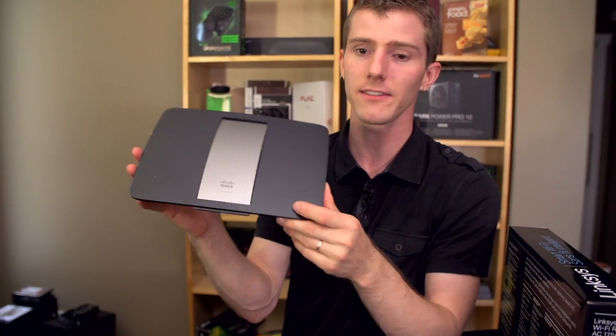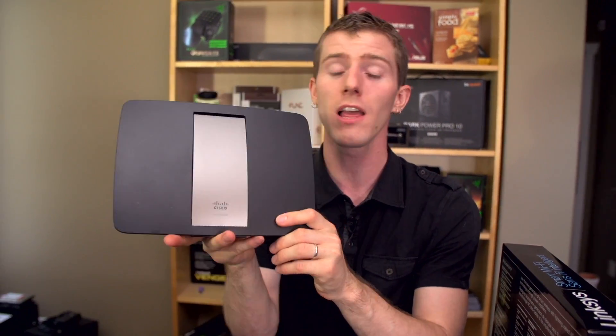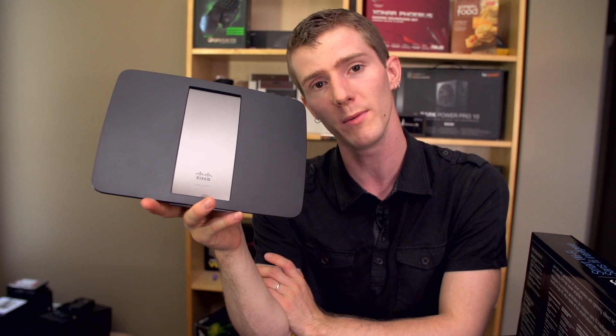Thank you for checking out my unboxing and first look at the Linksys EA6500. Don't forget to subscribe to Linus Tech Tips for more unboxings, reviews, and other computer videos. Let me know what you think in the comments, do like the video, and share it if you think there's anyone who would benefit.